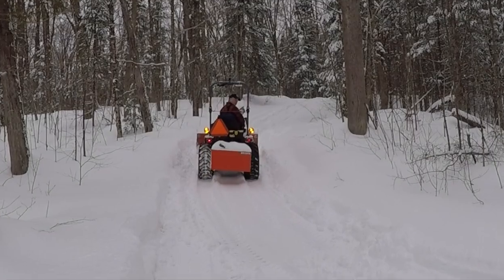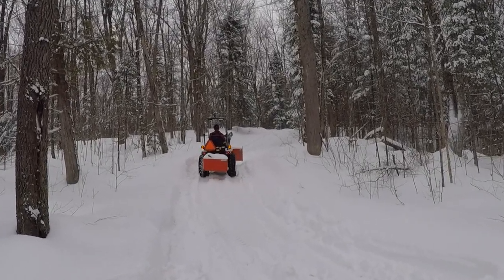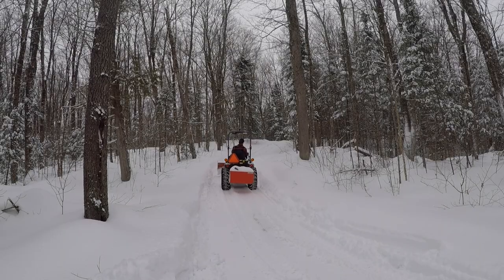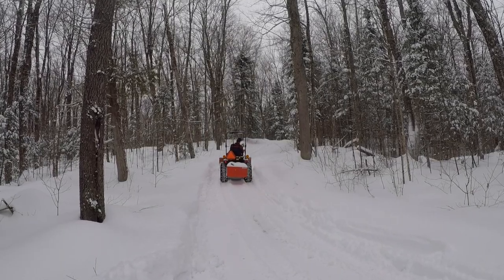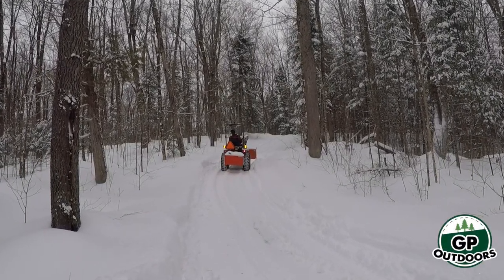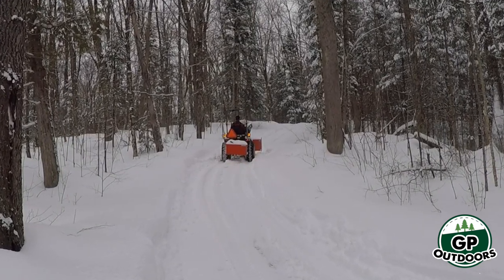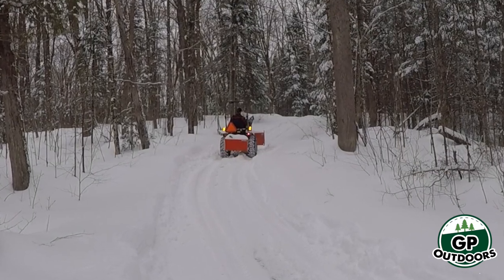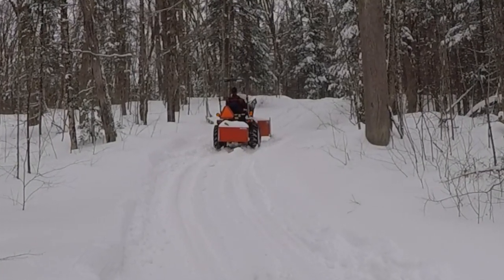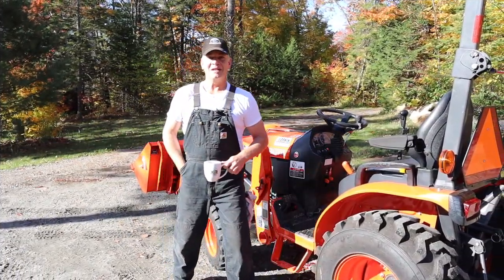This video is brought to you by the U.S. Department of State. Good morning. Welcome back to GP Outdoors.